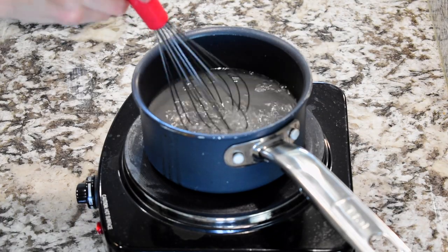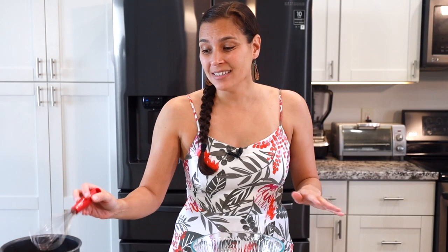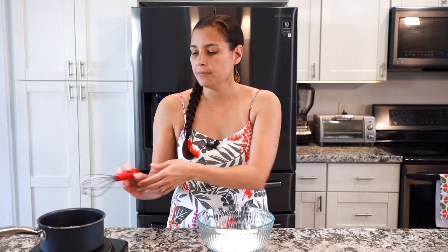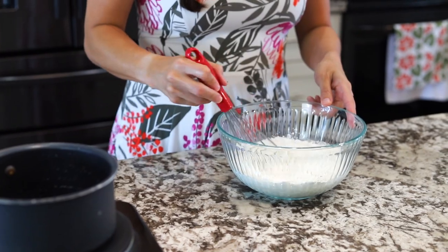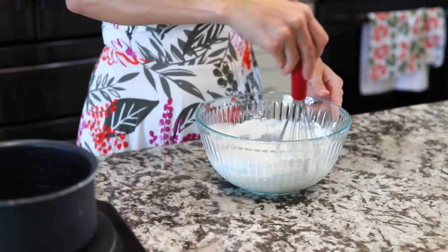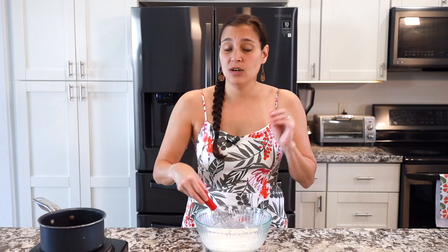Once most of the sugar has dissolved — dissolved is the correct word — you don't want to get it too hot because the yeast can only handle so much. So once that dissolves, pour it into the rice flour and mix. The batter will be really thin — don't worry, that's what it's supposed to look like. Then let this cool slightly; it needs to be less than 115°F before you put the yeast in, because you don't want to kill the yeast. Let this cool and let the yeast bloom a little more.